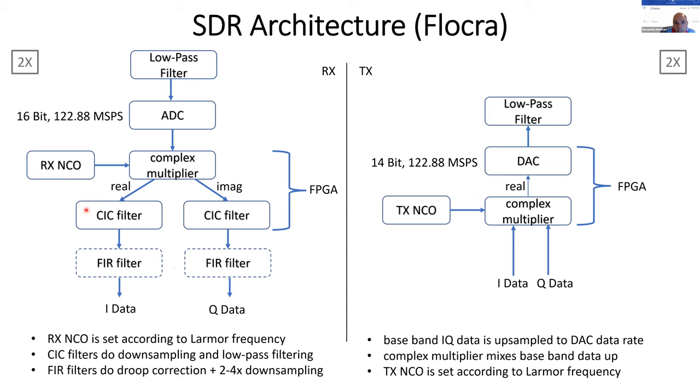The decimation factors can be controlled by the sequence and can range from about 4 to 4095. FIR filters after the CIC filters are also shown — they are recommended because CIC filters don't have a flat frequency response and have a roll-off at the passband edges. Since the data rate is already low after the CIC filters, this FIR filtering does not need to happen inside the FPGA; it can be done at a higher level, so FIR filters are not an integral part of the Marcos system.